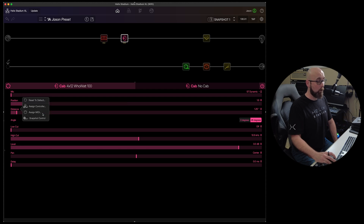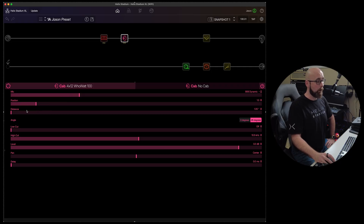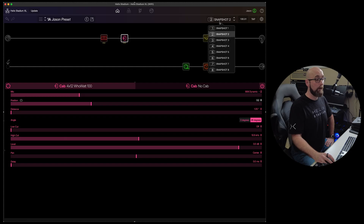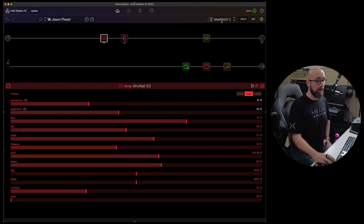Right-clicking on individual parameters lets us reset them to default — handy for getting back to where they started. We can assign any parameter to a controller or to MIDI, and we can enable or disable snapshot control on individual parameters. For example, enabling snapshot control on mic position means moving it on snapshot one and snapshot two stores different values, which are then recalled per snapshot.